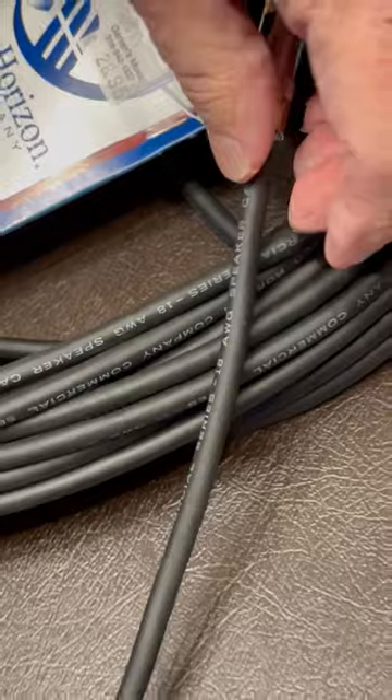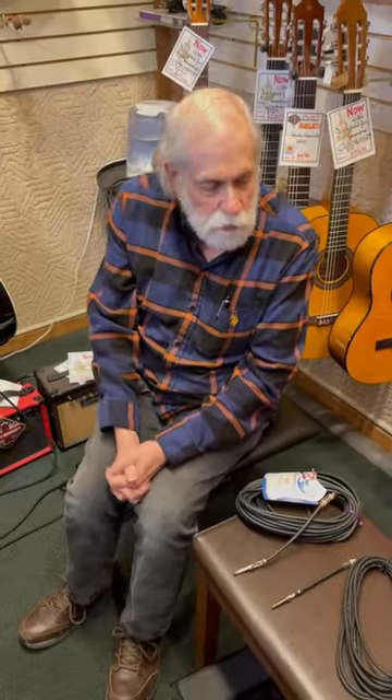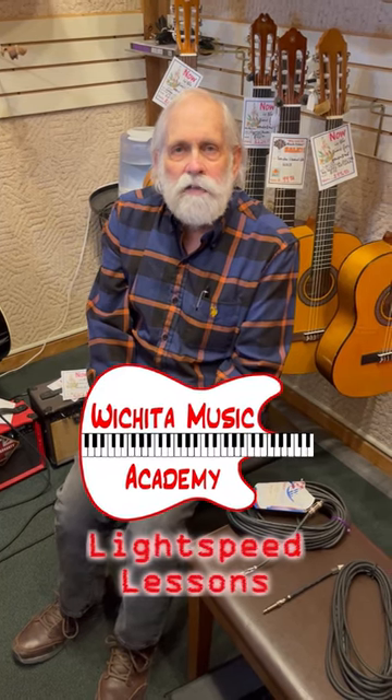Be sure you use the right one for the right application, or else you will be sorry down the road. Thanks for tuning in to another Lightspeed lesson from Gardens Music.